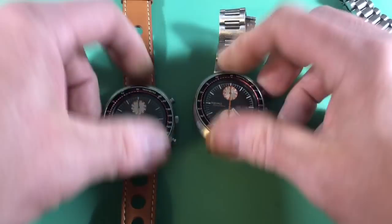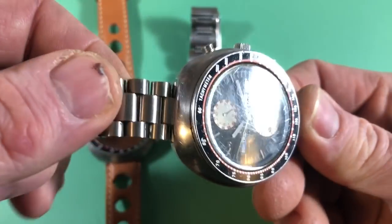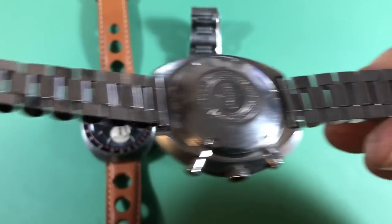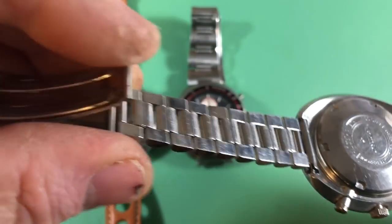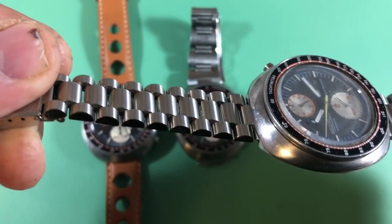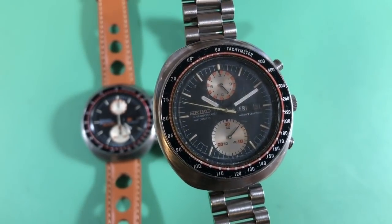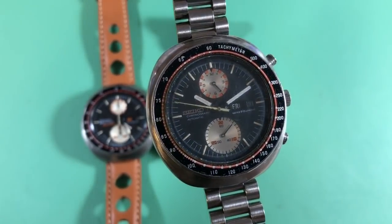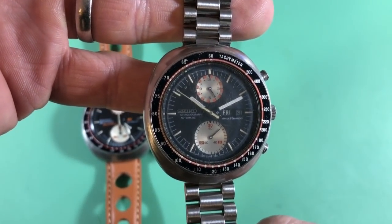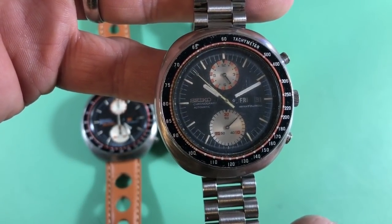I just thought it'd be fun to show a few variants of things people don't normally see. So if you see a Yachtman with this Stellax bracelet on it — that's original, and that's cool. There's the Stellax mark, beautifully finished like everything Stellax did. One of these days I'll have some courage and see if I can save this watch. I'm going to keep it in one piece no matter what and never part it out — I've got all the history on this watch. It's good to see what good looks like.